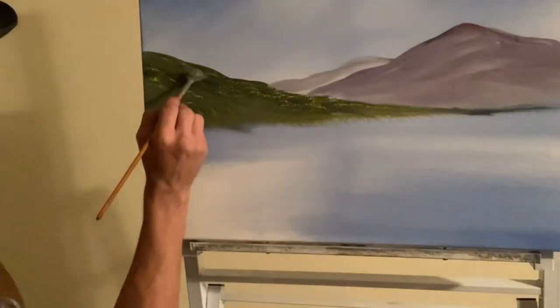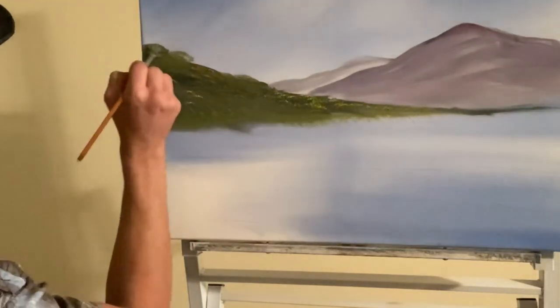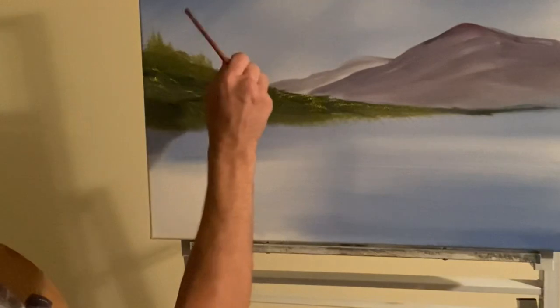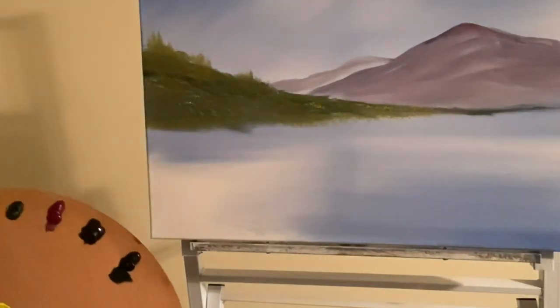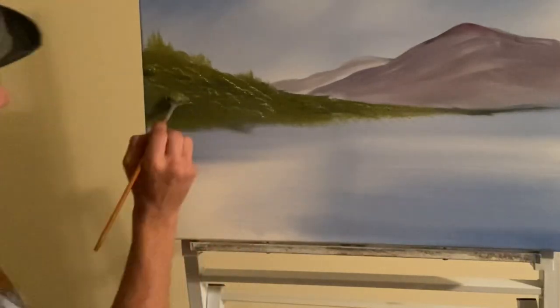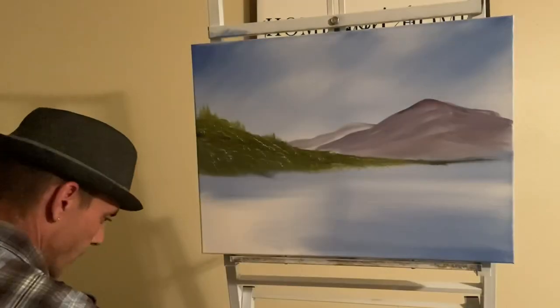Let's add a little bit of the yellow ochre — give it some nice little things — and then lift up a little bit, crunch it in like so. Remember, not much detail here — this is way in the distance so it's okay. Let's add a little bit more of that yellow ochre. There we go — and then I'm going to add just a touch of this white, just a couple little spots here and there.